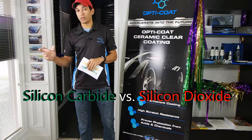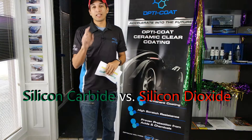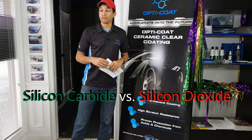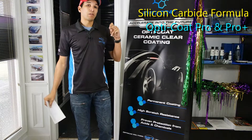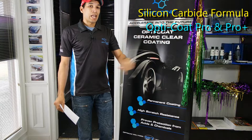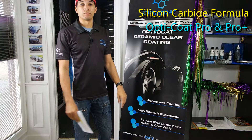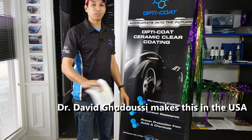OptiCoat Pro and Pro Plus is silicon carbide, SiC. It's a very, very strong formula. It chemically reacts with the OEM clear coat instantly and it bonds. It's not coming off, it's not wearing off. You don't have to top it off, you don't have to reload it.